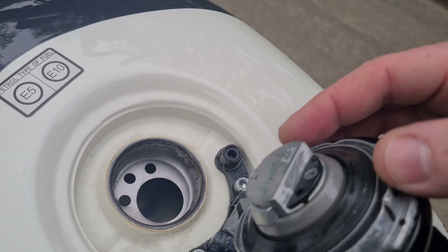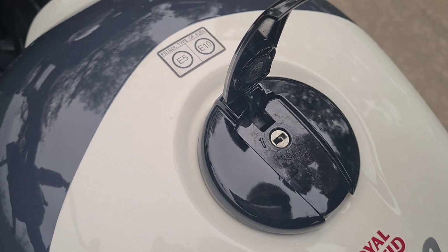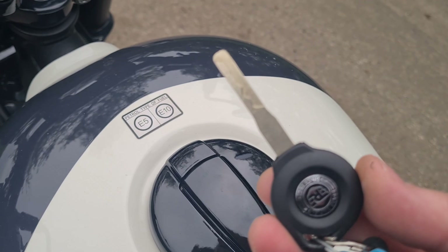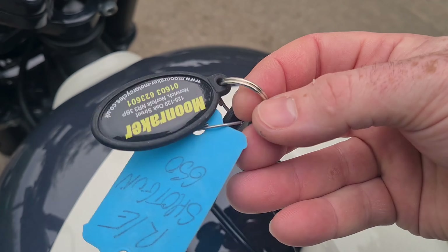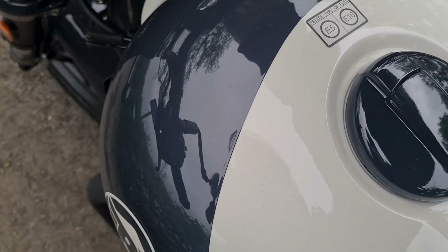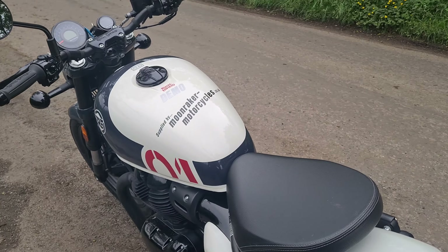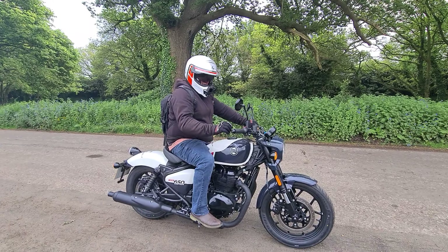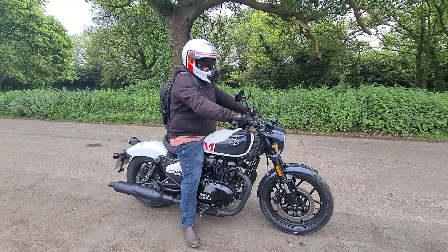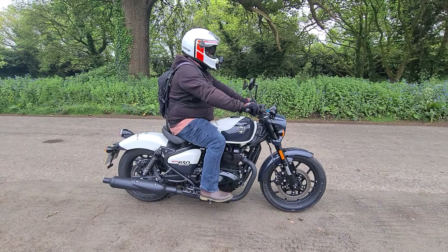Let's have a look in the fuel cap area. It lifts up like that — put the key in, twist it, it's on a pivot and stays solid. Nothing worse than taking the fuel cap off and not knowing where to put it. Nice little hole there, nice full tank there — thank you so much Paul for filling that up. Let's have a look at the key. Nice solid key with the Royal Enfield logo. Very nice, I like it.